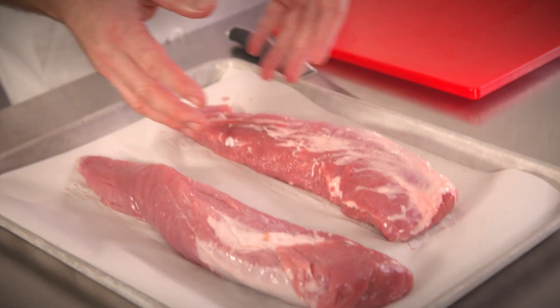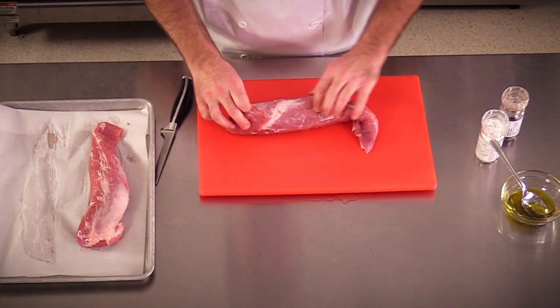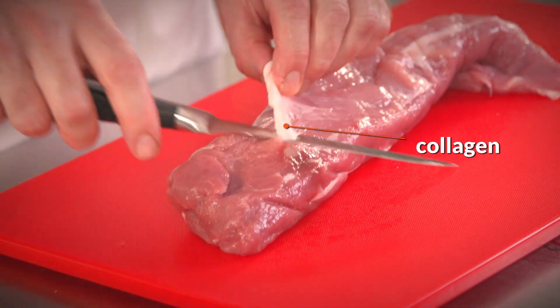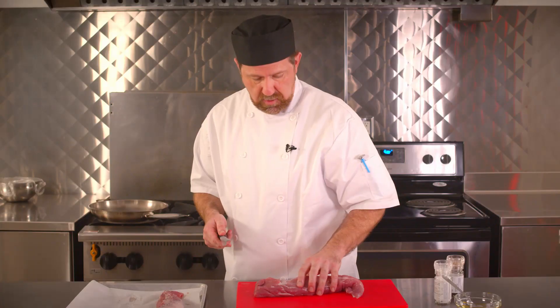We have two very beautiful fresh pork tenderloins that we're going to be working with. As you can see with this pork tenderloin, we have two different types of connective tissue. This would be referred to as collagen. I usually like to take some of this collagen off because you don't need it, especially with this particular cut.